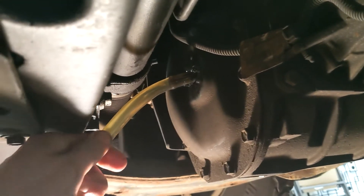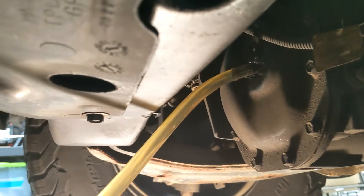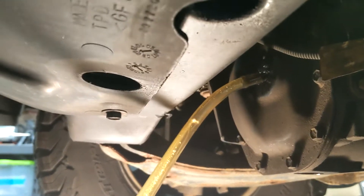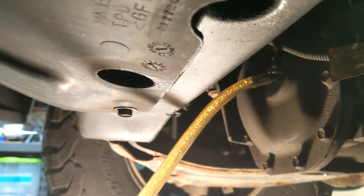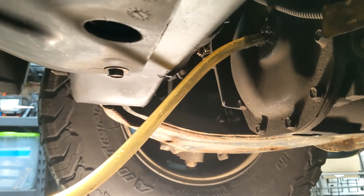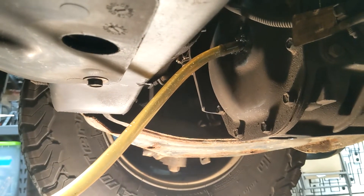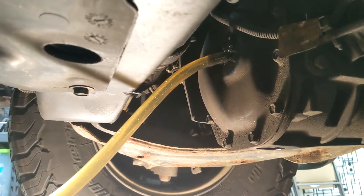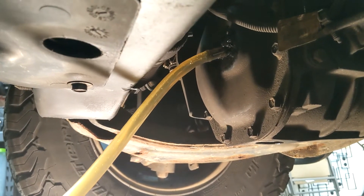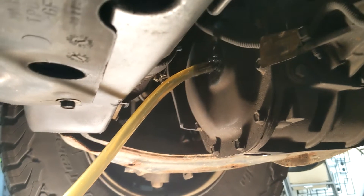With the drain plug back in and the fill hole connected to my pump, it's a pretty straightforward process — just pump it up until it reaches full. You can tell it's full if you stick your pinky finger in through that hole and feel the level at the top. GM specs call for about 1.4 quarts, so I had a couple of bottles. Just pump it up till it's full, reinstall your fill plug, and then we'll circle around to the back of the vehicle and do the rear differential.